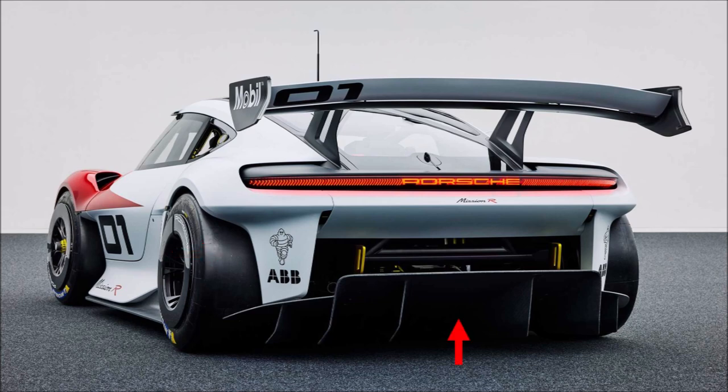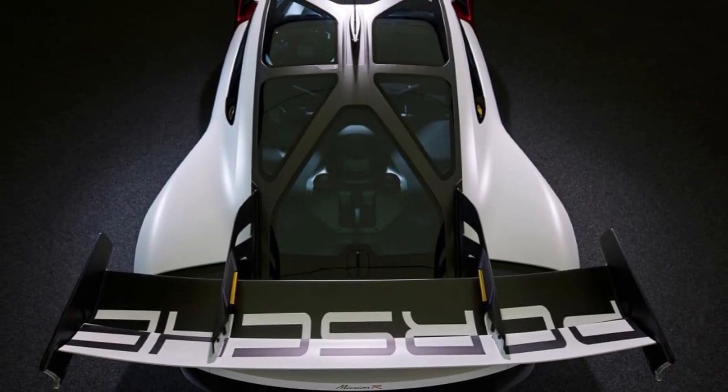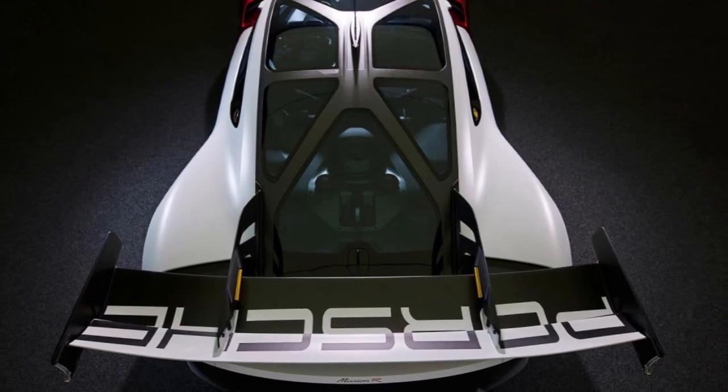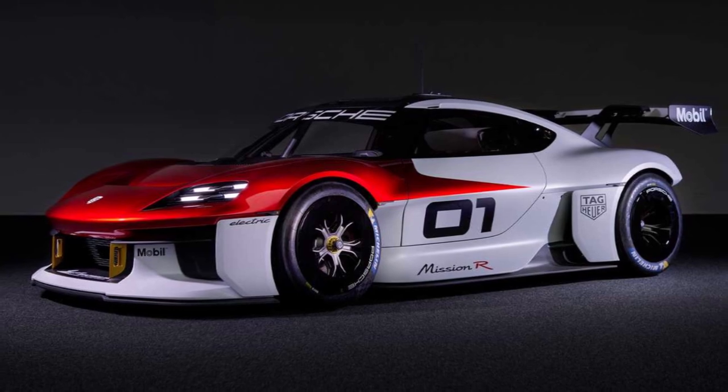Behind the rear wheels are massive cutouts for less drag and a more dramatic look. The diffuser has a large center section, which is possible because there is no gearbox in the way, and there is good side expansion. The rear wing has a front-mounted swan neck mounting and a very aggressive flap element. The rear wing is also an active element, so it can be backed off at higher speeds.